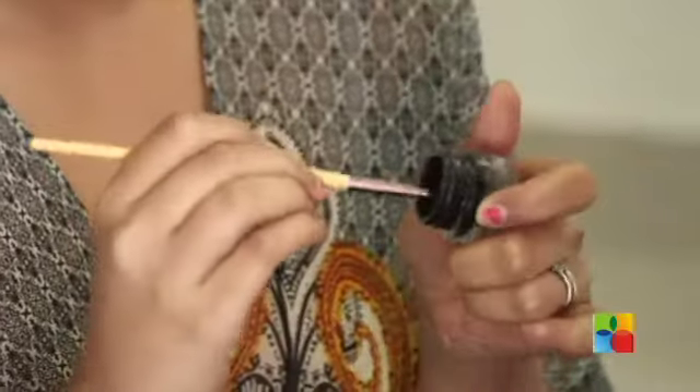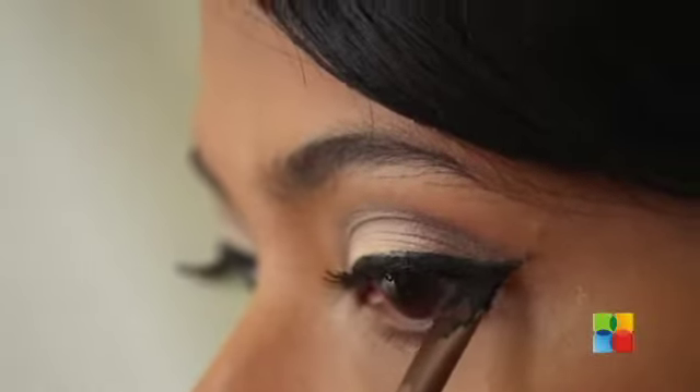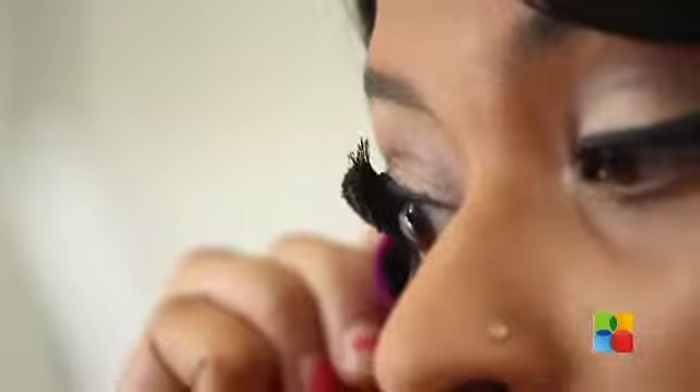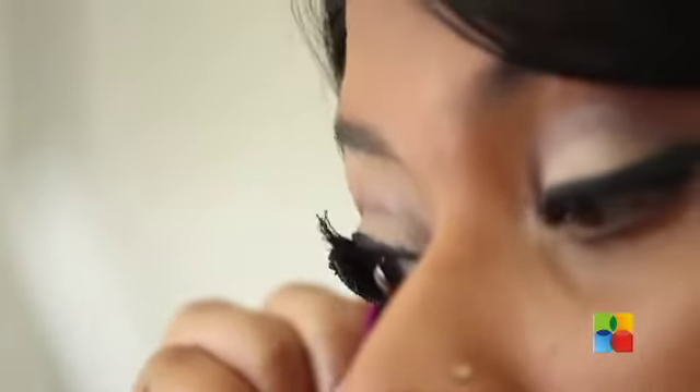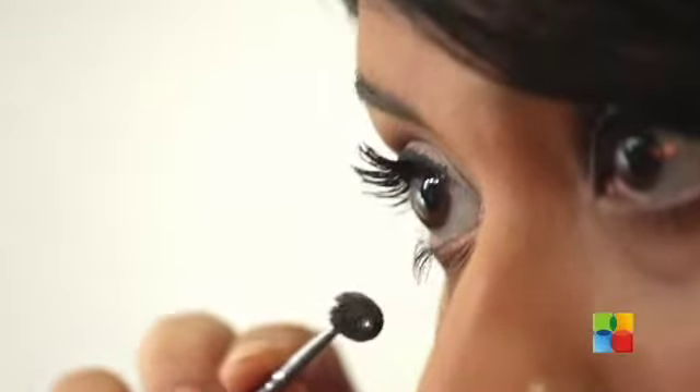Moving on to my eyeliner, I'm going to be using Essence Gel Liner with an angular brush that looks like this. I'm done with my liner, moving on to my mascara. If you want to use fake lashes you can, but for me I don't need them right now — though the look would be amazing with fake lashes as well. I put a little too much mascara on my lower lashes so I'm going in to remove the excess.